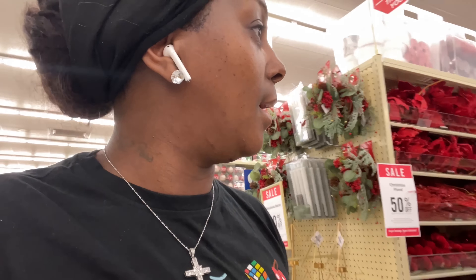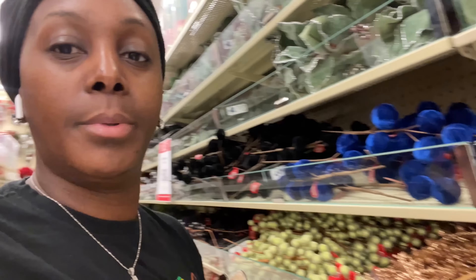So I came to Hobby Lobby right here to get some fabric, but Hobby Lobby has Christmas out already and Thanksgiving out. I don't think I seen Halloween. Baby, they're already 50% off! What color are y'all doing this year? I don't even know what color we're doing this year — should we do a royal blue? This royal blue is pretty, though. I did not come in here for this!